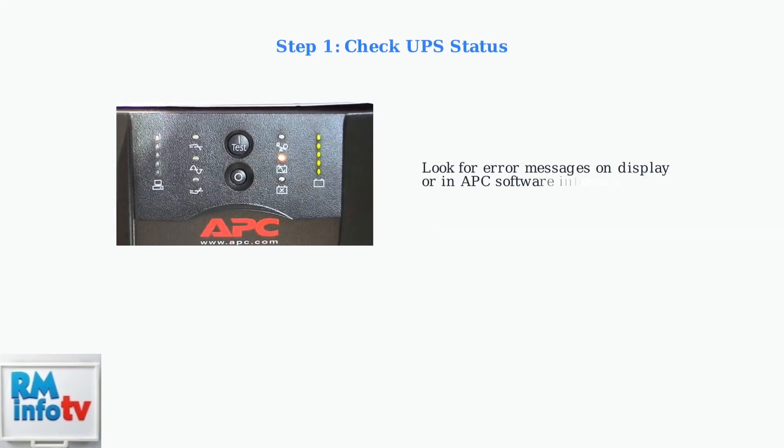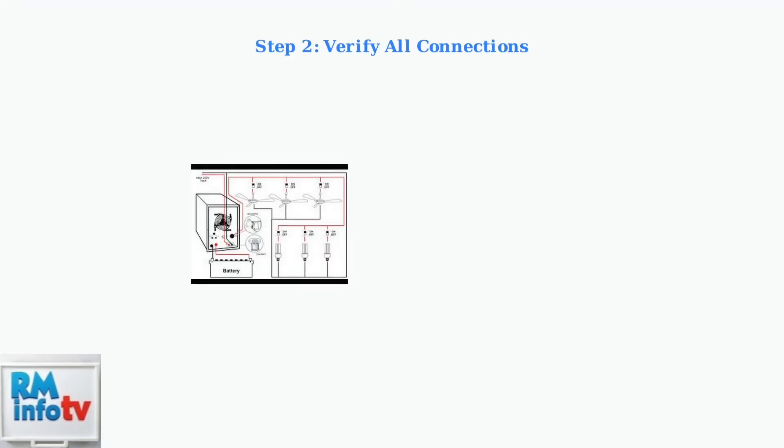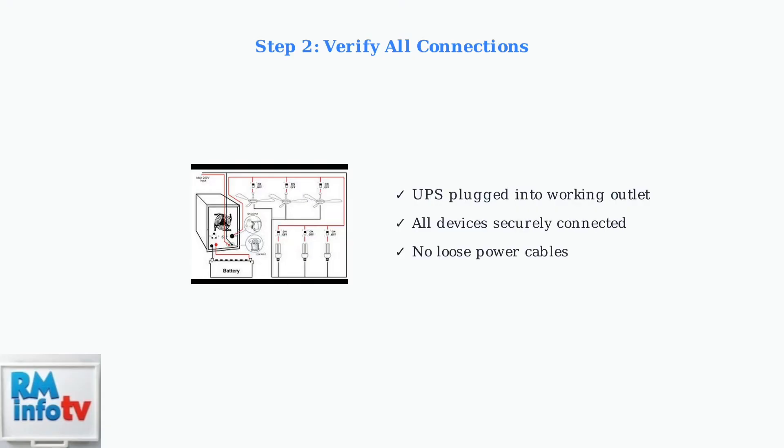The first step in troubleshooting your beeping UPS is to check its status display or software interface for specific error messages. Next, ensure the UPS is properly plugged into a working outlet and all devices are securely connected to the UPS outlets.